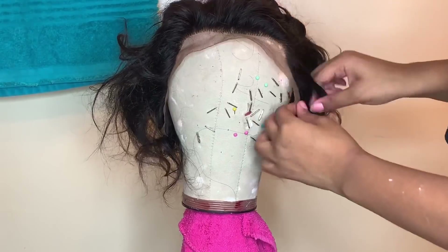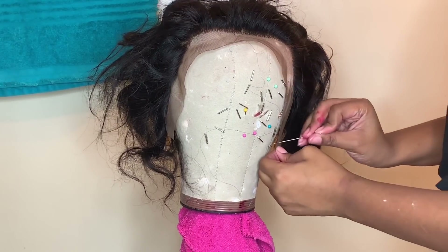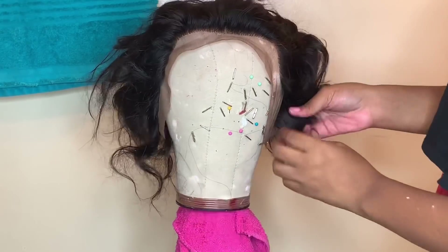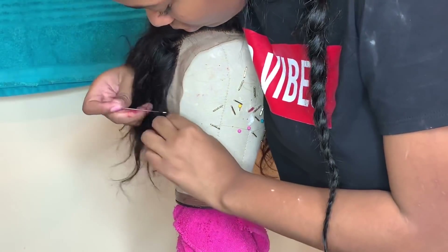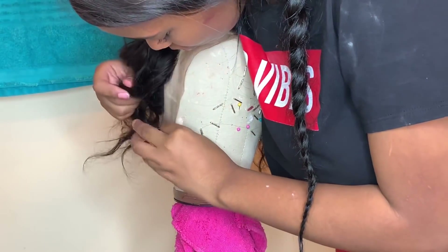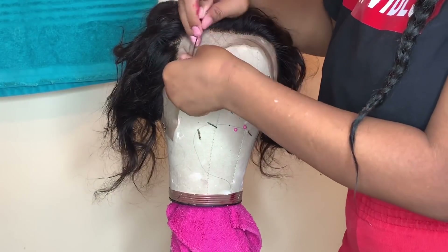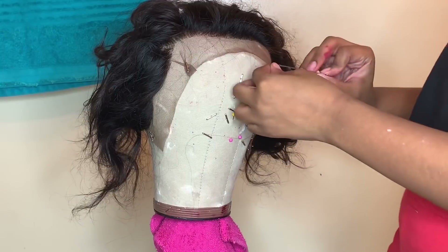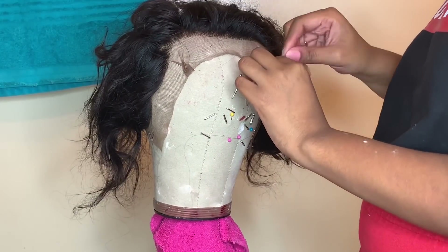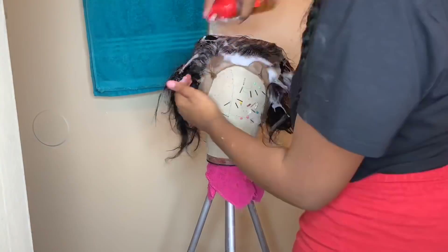After we do that, we're going to pin it down even more and begin braiding. Now we're going to take any kind of mousse and apply that all over the frontal — that really just tames the hair and pushes it back out of the way.